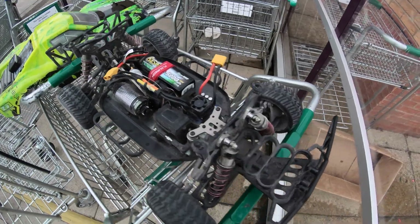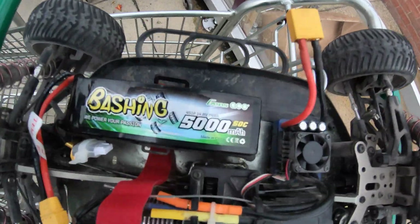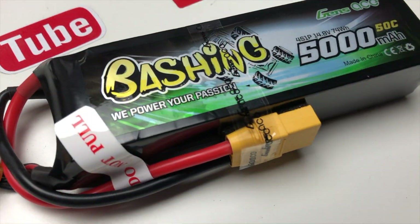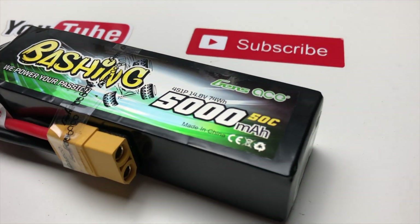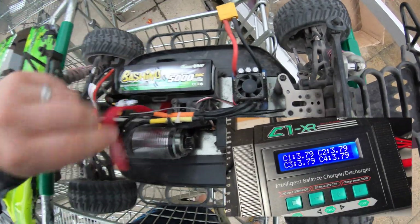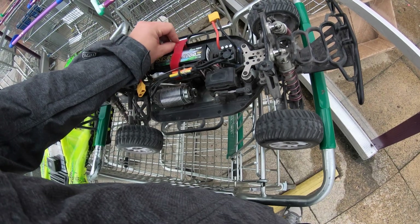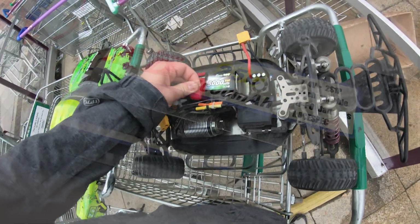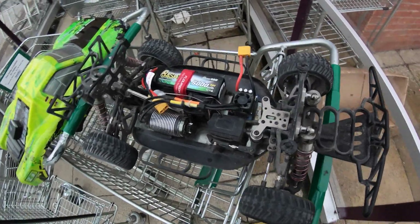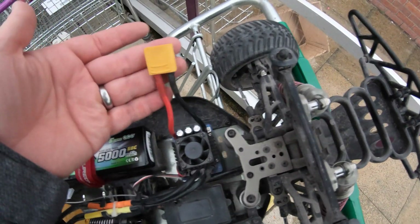We've got the ZD Racing out again today. This time we're doing a speed run — last week I got 61 kilometers an hour on this. Gen's Ace have been really kind and sent me a couple of batteries to try out. These are the bashing series: 5000 milliamp hour, 50C, 4S single pack. It's a nice compact size, charged it up, balanced out fine — perfectly balanced. I want to see if this ZD Racing will go much faster with a better battery, because the stock batteries look really cheap and I'm not too impressed with the performance.